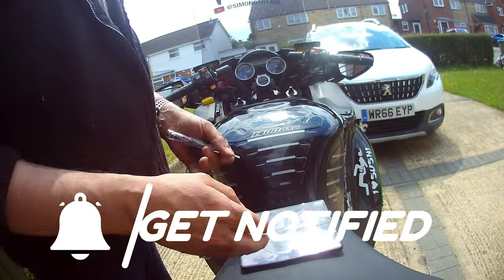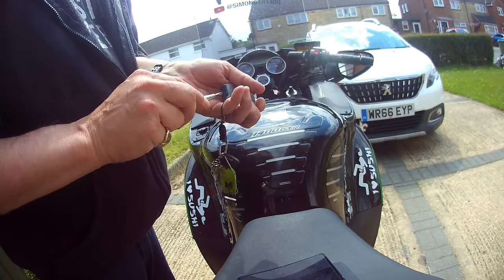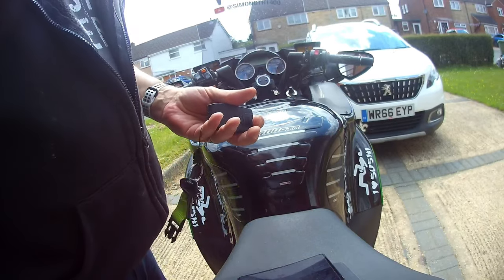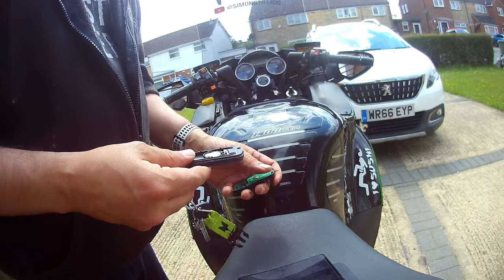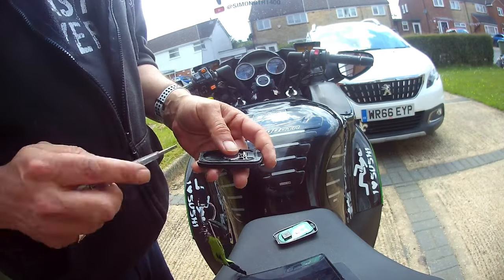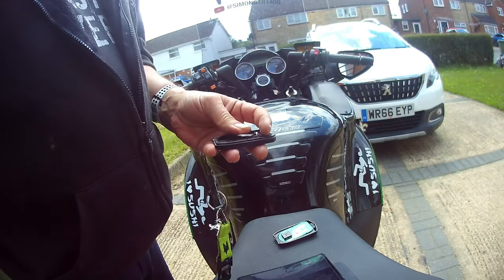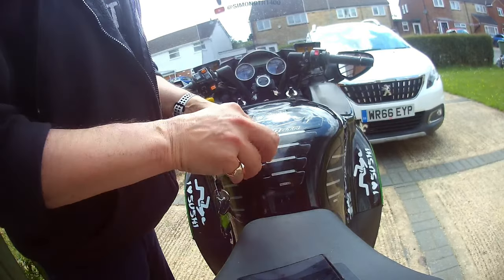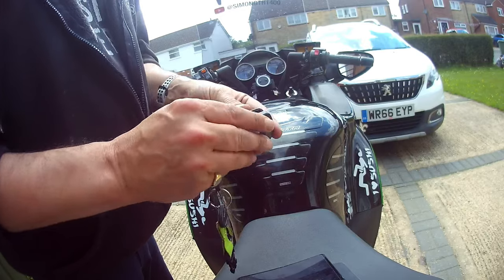Right, hi guys, how you doing? I'm just going to do a quick video on what to do if your battery goes flat and how you can start a Kawasaki GTR 1400, or Concours 1400 as it's known in the States. So for this purpose we're going to remove the battery — it just pops right out — and then put the whole thing back together.